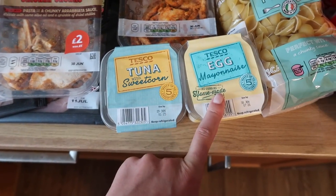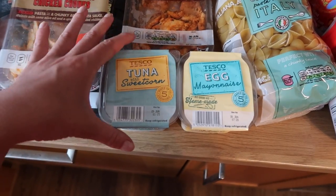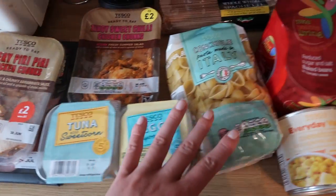I got some tuna and sweetcorn and egg mayonnaise sandwich fillers. These aren't really for me — they're for the kids, or for the weekend when you just want to quickly put something together. It's been a while since I used them and it was just with the idea of being quick.